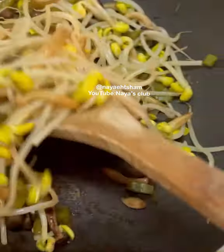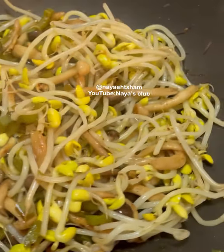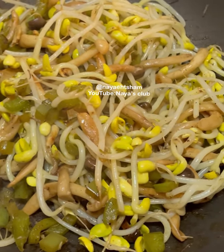That's it! You can see that these bean sprouts look really good. You can add noodles after, or just eat it as is. This is very delicious — make sure you try this recipe.